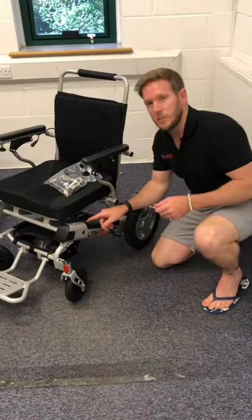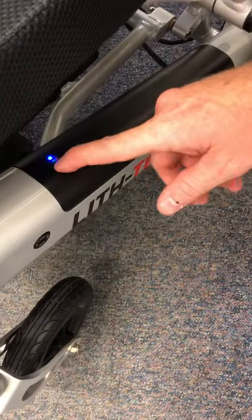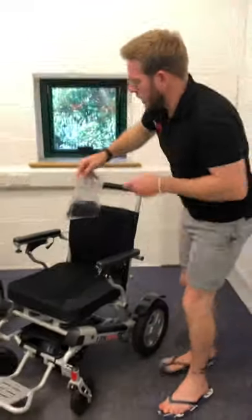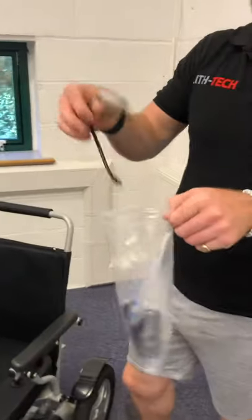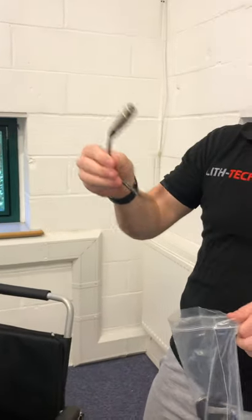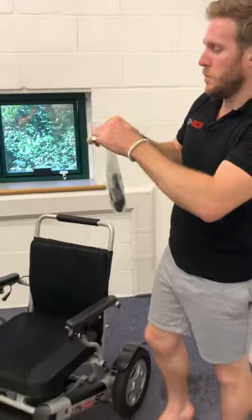There's also a little button at the back of the chair that will tell you how much charge is in the battery itself. What also comes in your little bag is a toolkit, a battery adapter for charging the chair through the batteries, a seat belt, and a spare set of keys for both sides of the batteries.